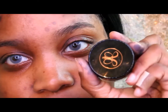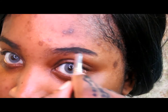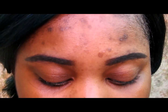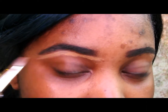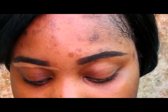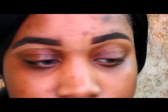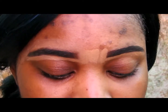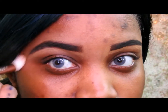Lately I have been switching up my products. I'm going to be using my Anastasia Dip Brow — this is the Dip Brow in Ebony. So now what I'm going to do is take my concealer and clean up under the brow. The concealer I'm using today is my old favorite. And then for the top of my brows, I'm using my Lancôme foundation. Now I'm just going to blend the concealer and the foundation up.